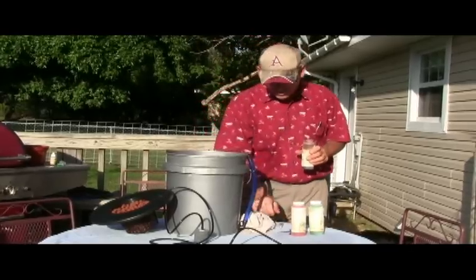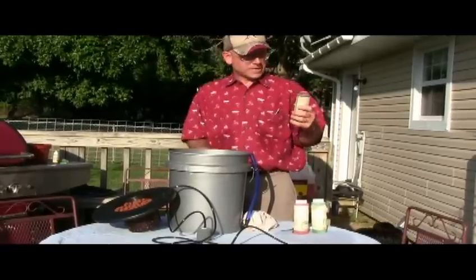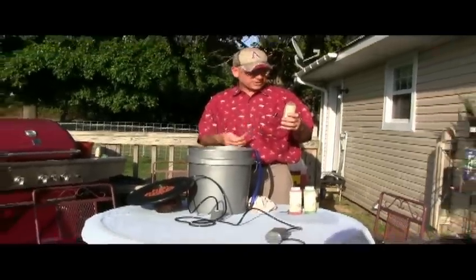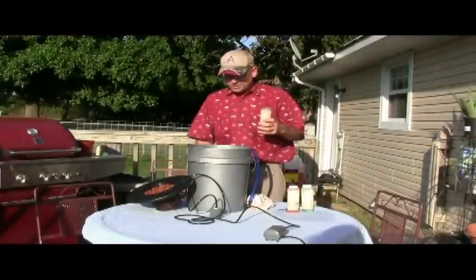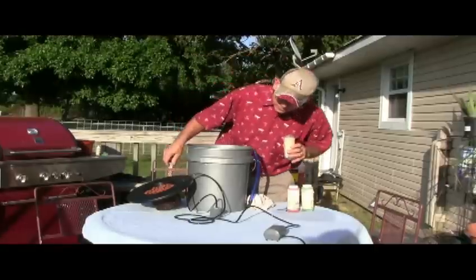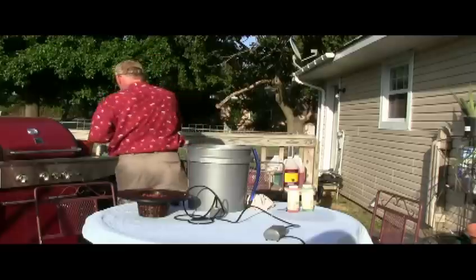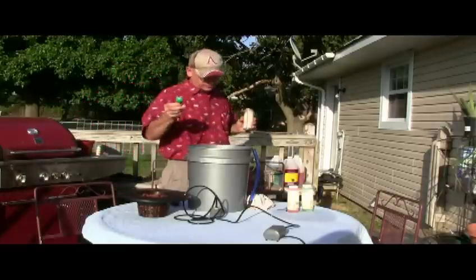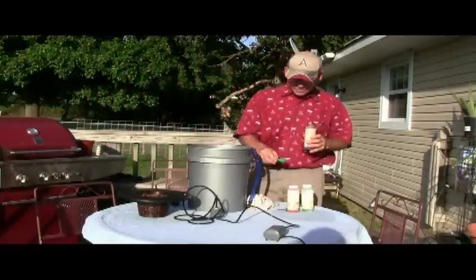We have about three or four gallons of water in there. It only takes about one to three teaspoons of the nutrient per gallon. You could use a measuring spoon — it's a tablespoon, which would be three teaspoons — let's just go ahead and give that a try.